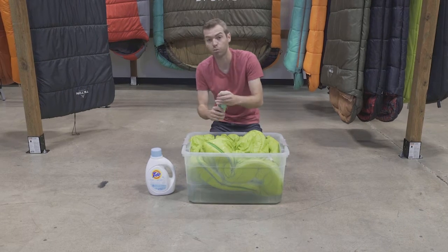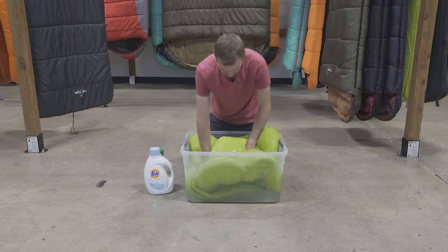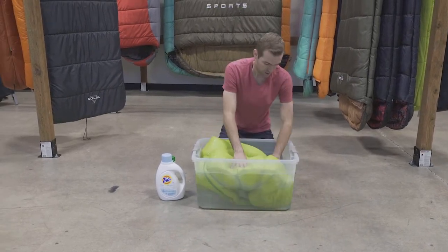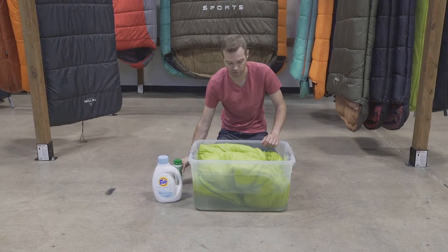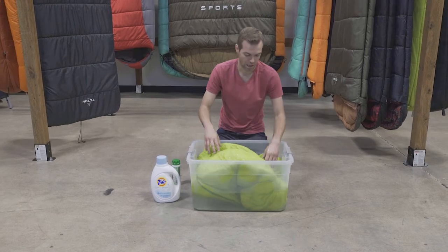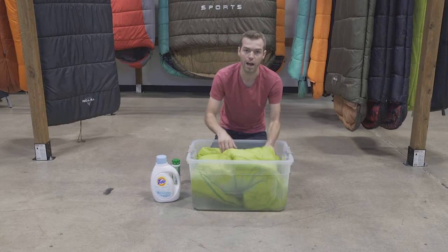Work it through the tub to get it all over the sleeping bag. You'd be amazed at how therapeutic this is. Now if you have allergies or anything like that, it might be wise to wear gloves while doing this or use a different type of mild soap. I'm fine so I'm getting right after it.